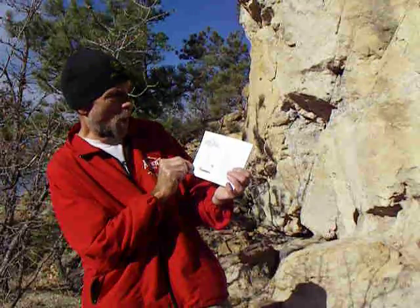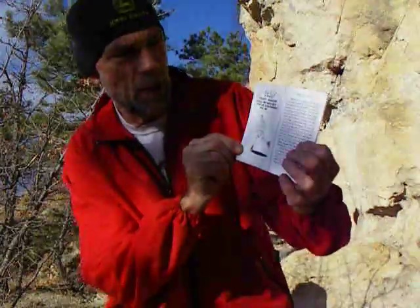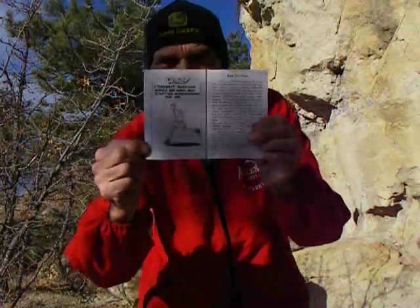Here's my cartoon: 'I thought running would be hard, but starting slow worked for me.' Starting slow worked for me, and that applies to everybody. I just want you to take that with you. Think about it, and if you want to get in shape, try running. That's Chapter 2 of my Exercise for Life book. I'm going to try to do the next 10 or 11 chapters in a different, cool place to run and hike around Colorado Springs.